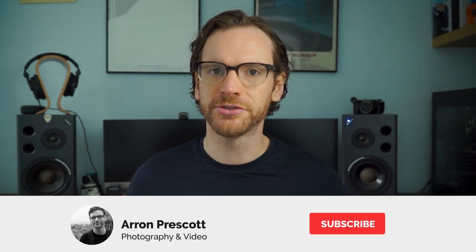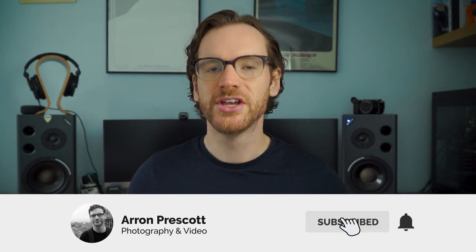Before we get started, if you haven't seen any of my videos before, I make lots of tips and tricks videos for Sony E-mount cameras. So if that sounds like your sort of thing, please consider subscribing to the channel and dropping a like on the video.